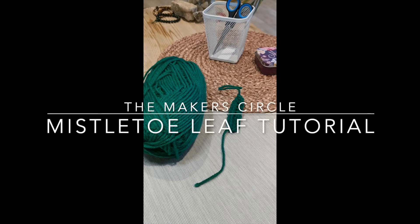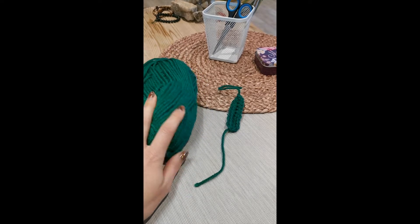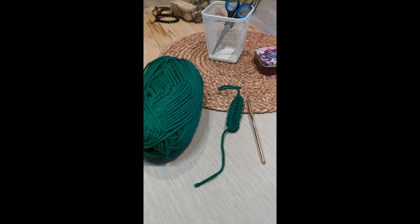Hi everyone and welcome to this tutorial. Today we are going to learn how to crochet a mistletoe leaf. For this tutorial you will need a ball of yarn. We're using chunky yarn in forest green and you're also going to need the hook that works with that yarn — for this ball of wool we're going to be using a six millimeter hook. This is a beginner friendly pattern and we hope you enjoy it.